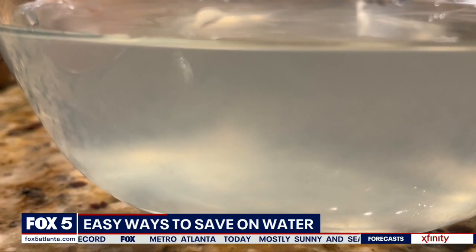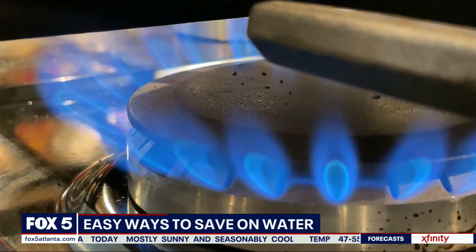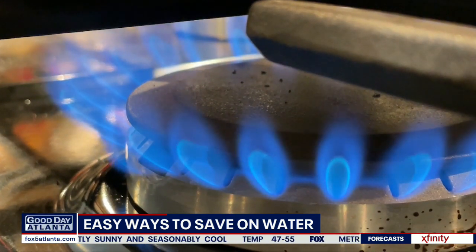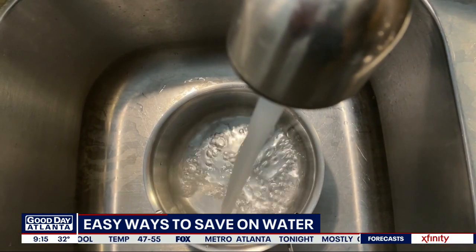The first thing we all want to do is switch over to environmentally friendly appliances — you can identify those by the Energy Star certification. But let's look at three small things you can start doing today.